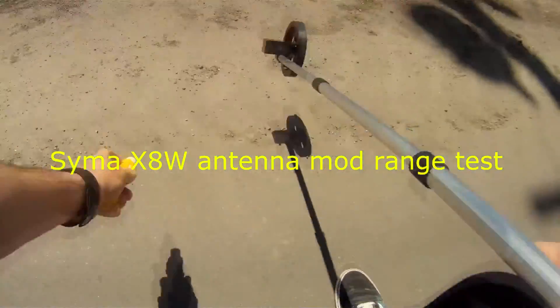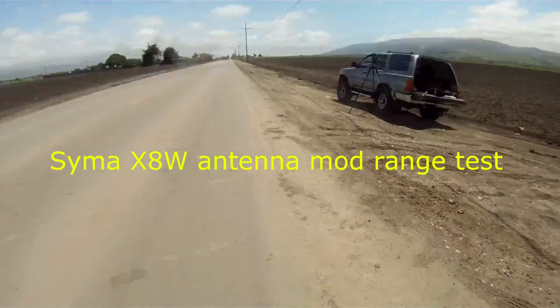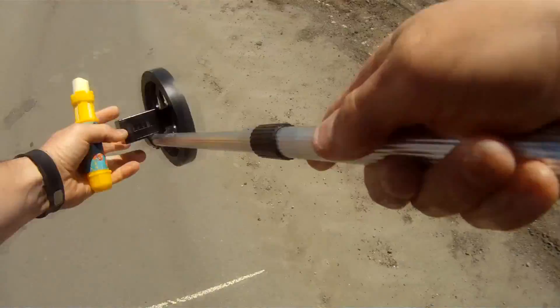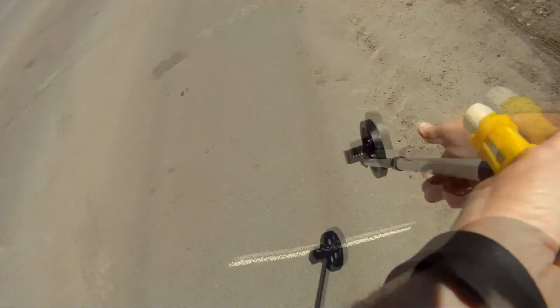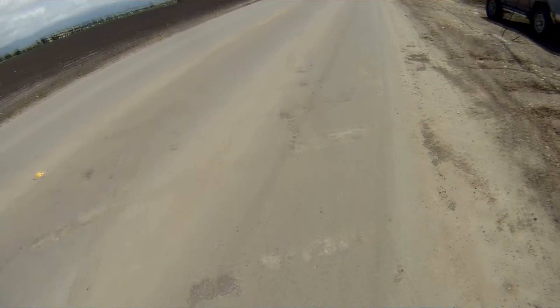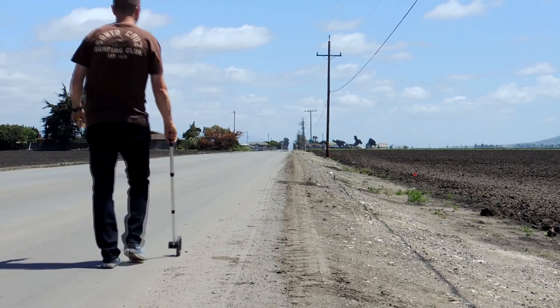This is a range check of my Syma X8W with the upgraded external antenna on the remote as well as on the drone. I went out to this road to mark off some distance in feet with chalk. I continued down this road and marked off a couple of reference points and went all the way down as far as 1,000 feet.